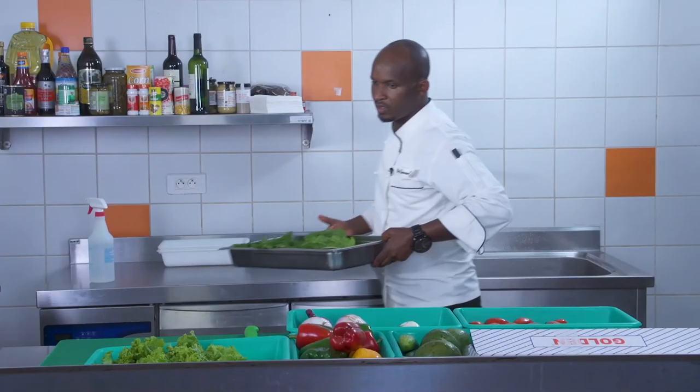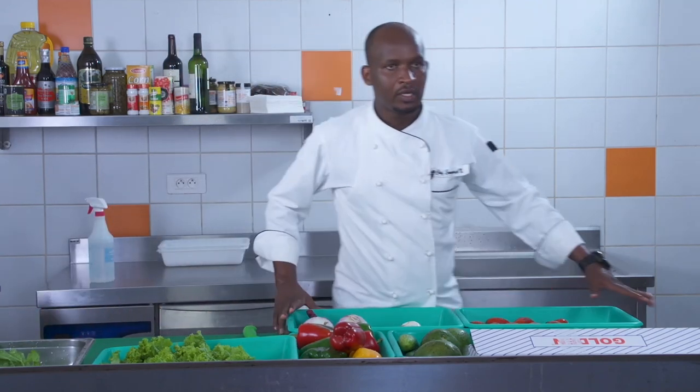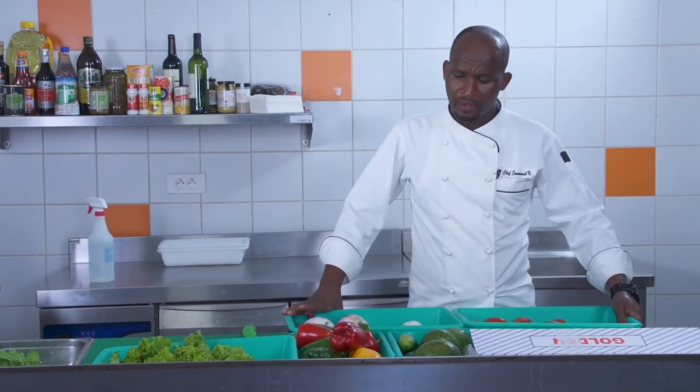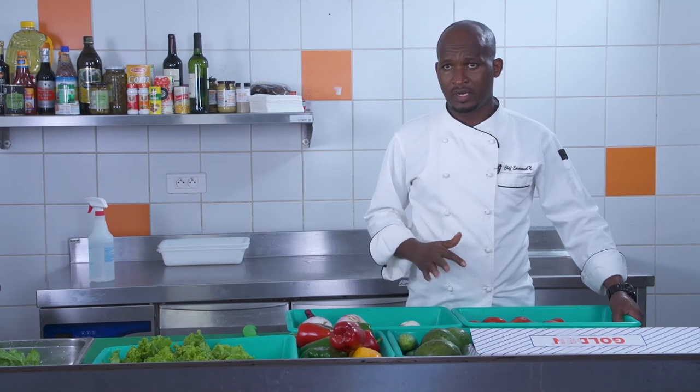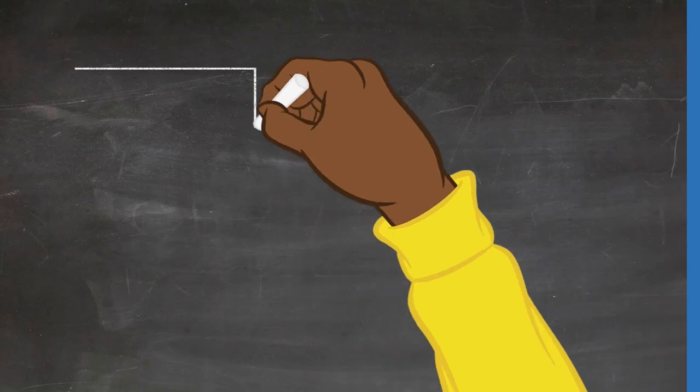All our vegetables are washed. Now we are going to cover them, wrap them with rubber bands, then store them.